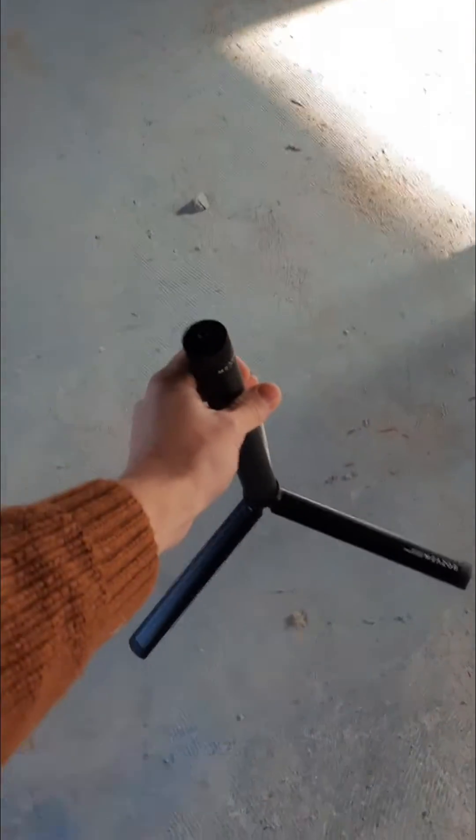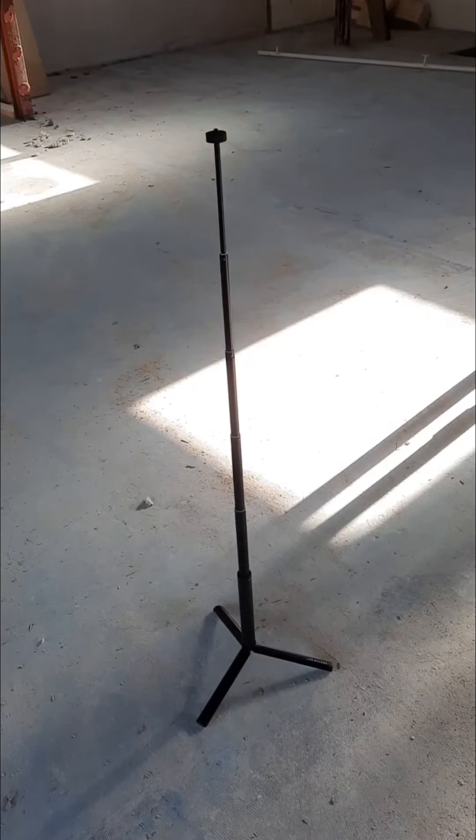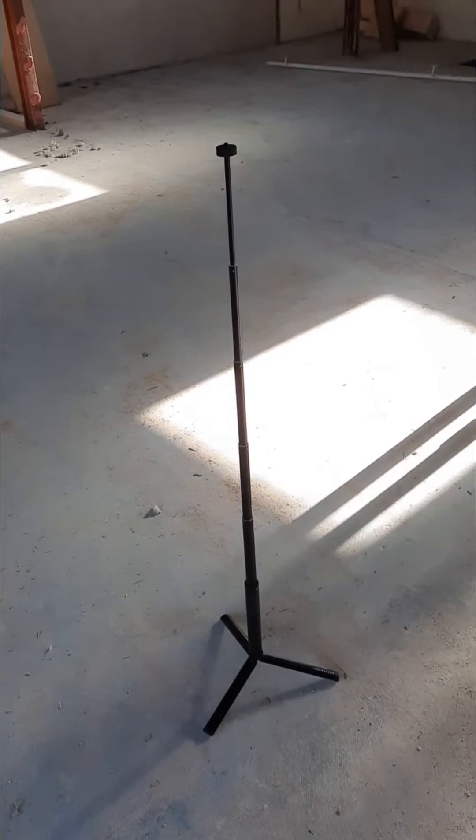Pop the tripod in the middle of the room. Step three, pull it up and make it ready to go.